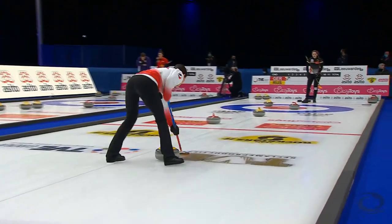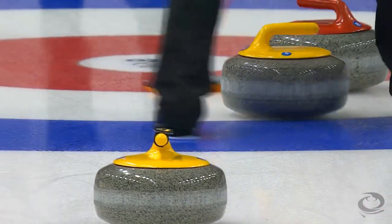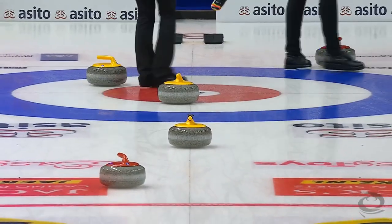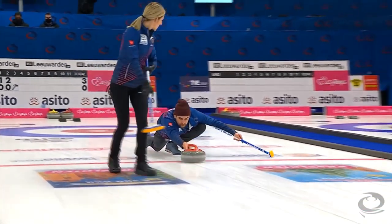Valid! Valid! Valid! Valid! Let's go! Much more controlled weight this time, and really nice roll. That's the classic recipe — score two yourself, give your opponent one.